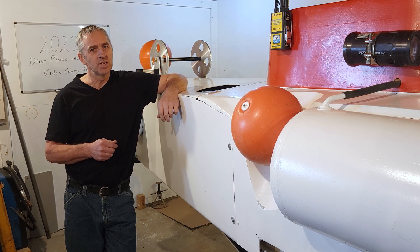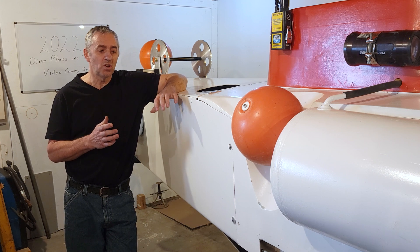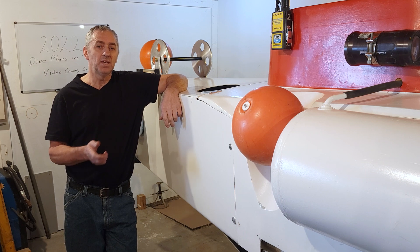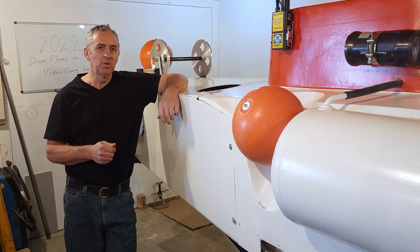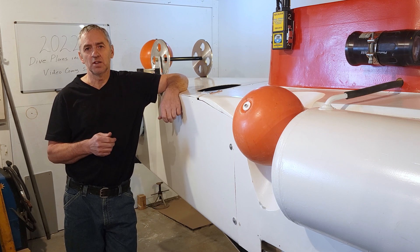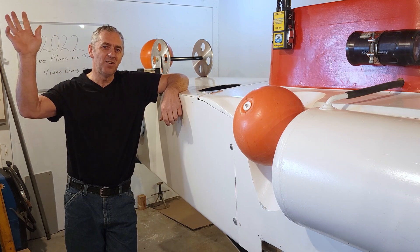So we're operating the sub in a very safe manner. That's all I have to talk about with the outside of the submarine. My next video will be an interior tour — people are always asking to see inside the submarine, so I'll do a complete video on the interior and all the safety features in there as well. Ciao for now.